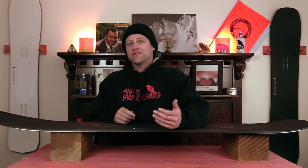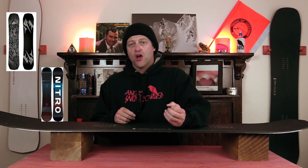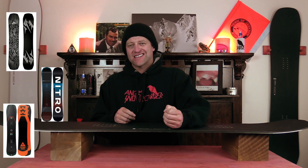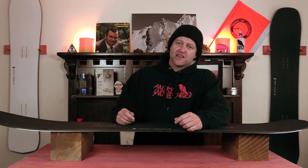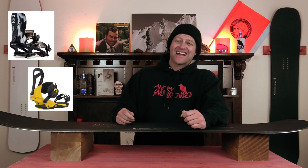Do I recommend this for everyone? No. Do I recommend this for people that are really an aggressive rider? Definitely. Comparable boards: the Jones Ultra Mountain Twin, the Nitro Supra Team, and the Roam Ravine Select. For binding recommendations: the Roam Cleaver, the Union Falcor, and the Ride C9.